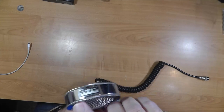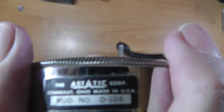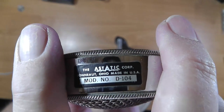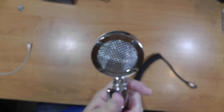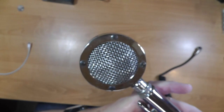This top is called the D-104. The D-104 microphone — it's from A-Static Corporation, and this microphone has become really kind of iconic.